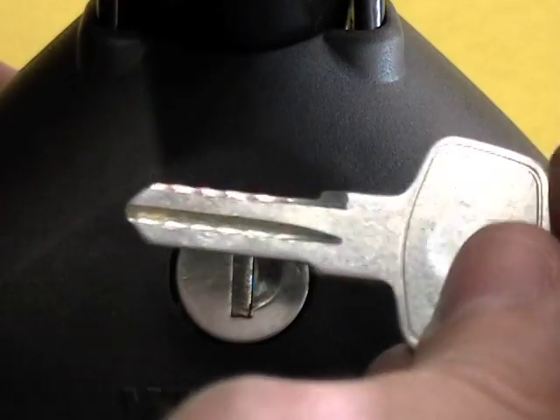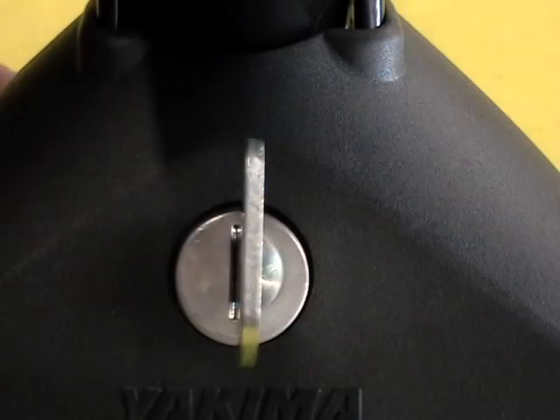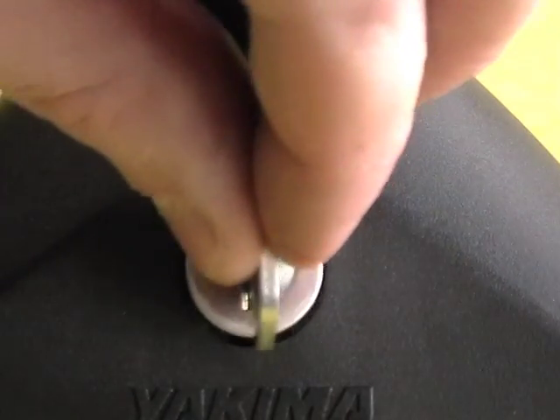To remove a core, take your control key and insert it into an unlocked core. Then simply wiggle the core out of the housing.